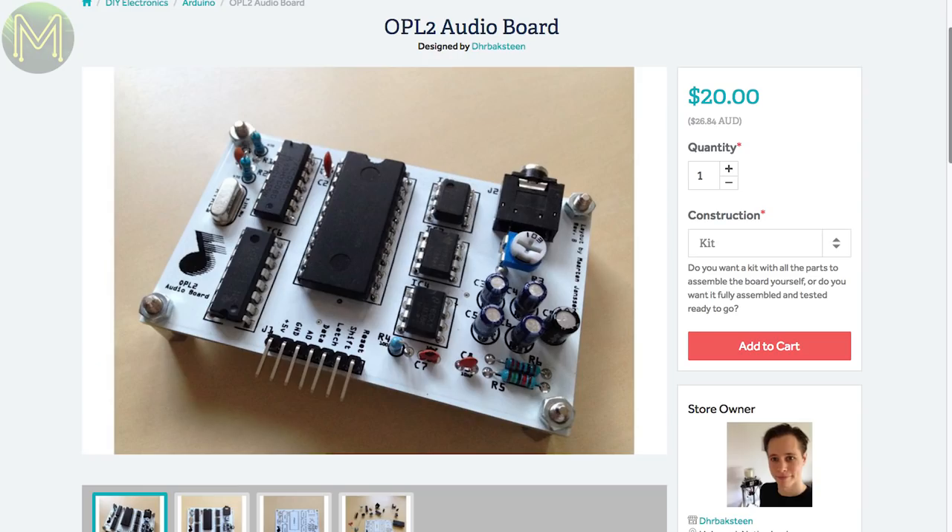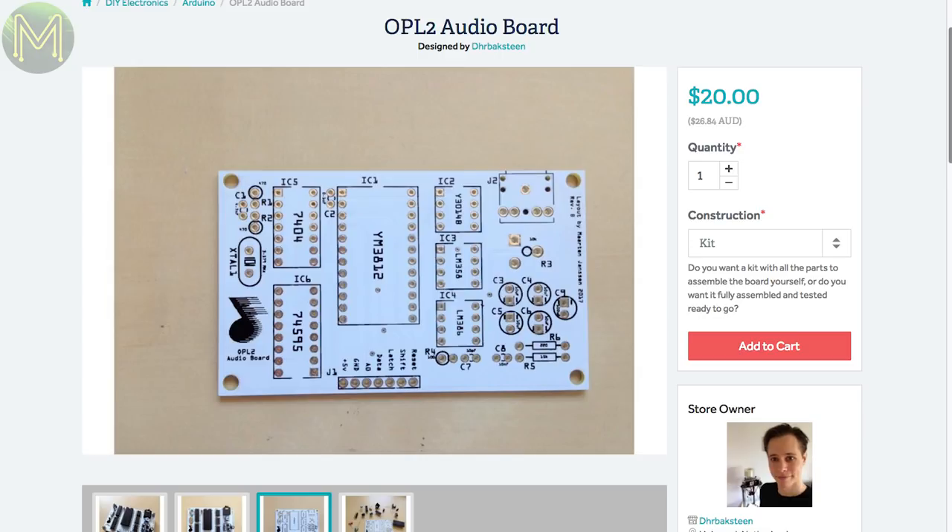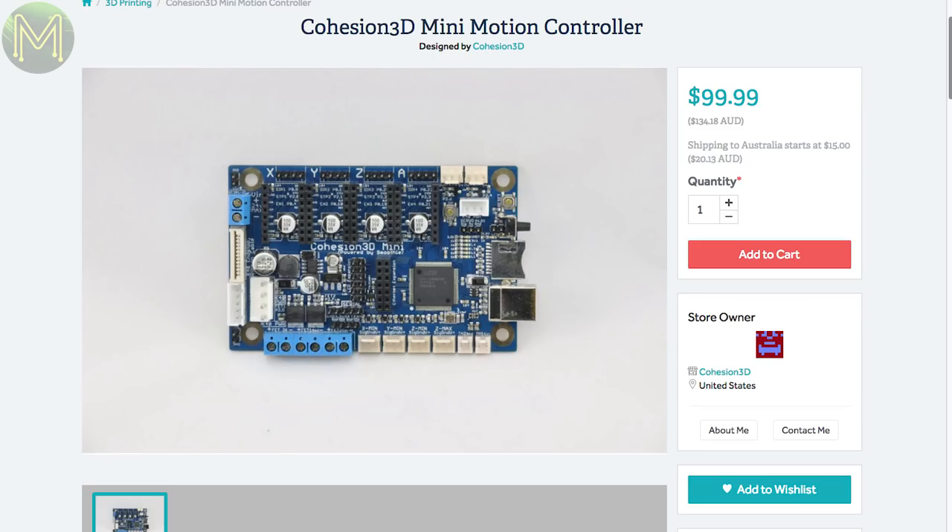For those into RetroKit, this board contains a YM3812 FM synthesizer IC, requires a 5V supply and runs 5V logic, which the Pi and Arduino are happy with — but be careful if you're using anything else. If you're into CNC milling or 3D printing, the Cohesion 3D looks pretty good. It contains four stepper driver sockets, MOSFETs for fans, hotend and heat bed control, running Smoothieware firmware.